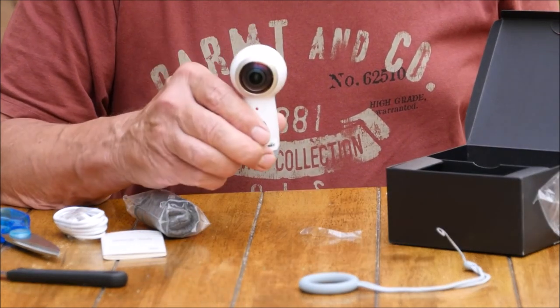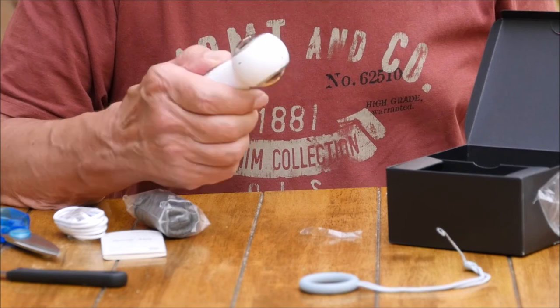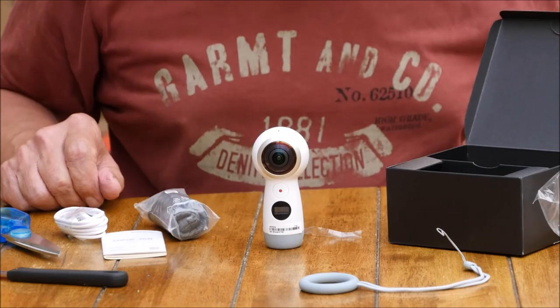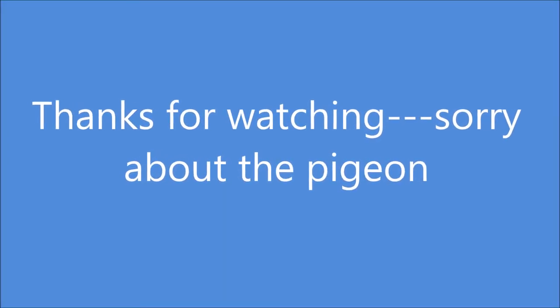Right, now I've got to learn how to use this little camera. Bye for now, thank you.